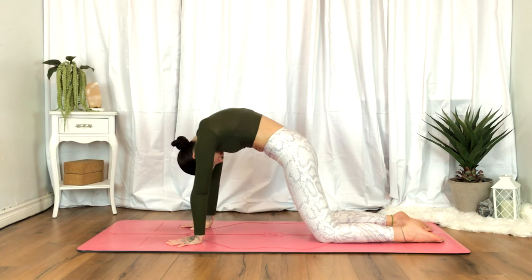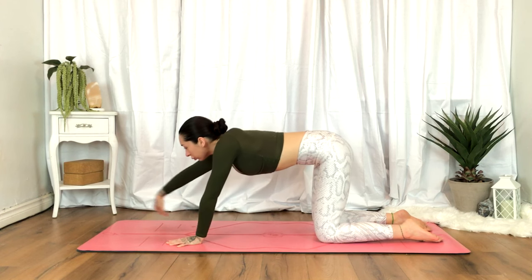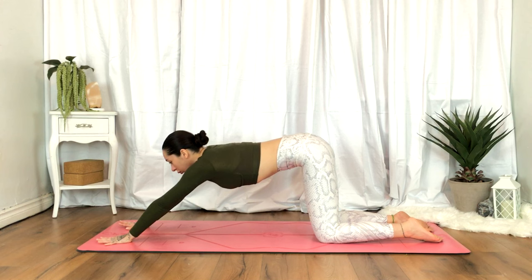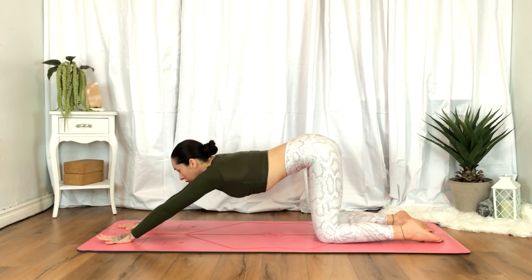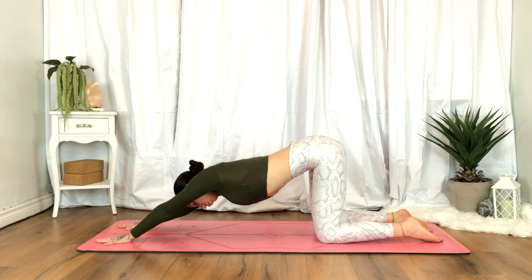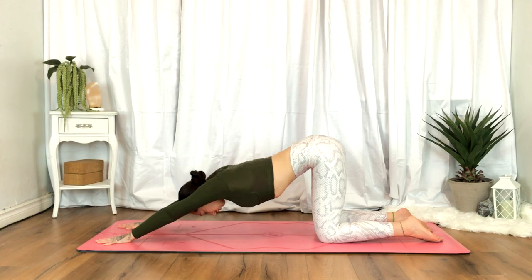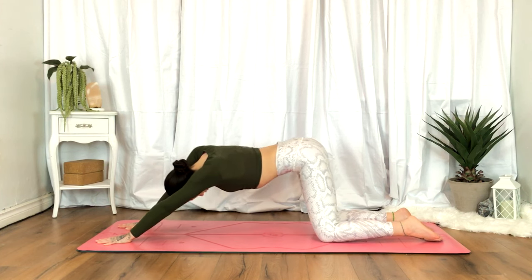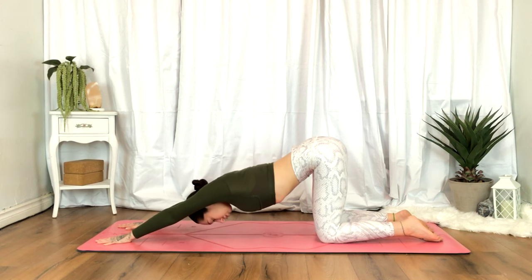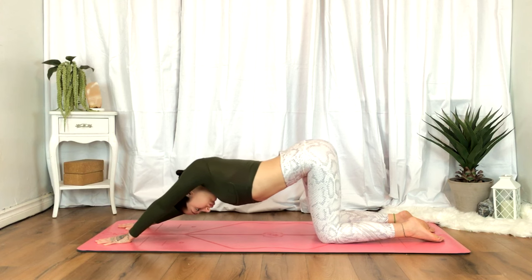Coming to a nice neutral spine, begin walking the hands forward, resting here, just reaching the hands forward on the mat. Or you can begin to melt the chest down — you can take the forehead all the way down to the mat. Or you have the option to find some movement here, swaying side to side and twisting the upper body a little, finding some organic movement if that feels good. Otherwise, find some stillness.